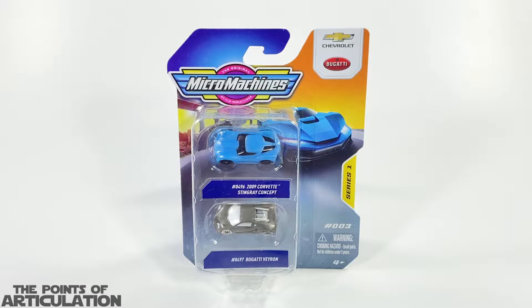Hello everybody and welcome back to another episode of the Points of Articulation. My name's Dave, and if you're new to the channel, welcome. Today we're looking at the Micro Machines Series One Number Three set released in 2022.